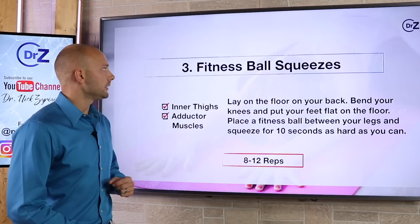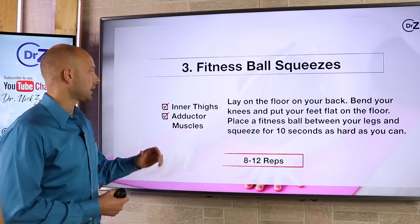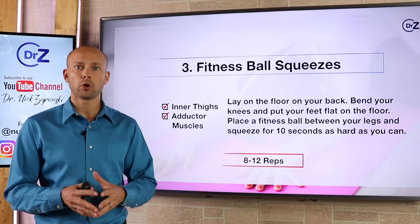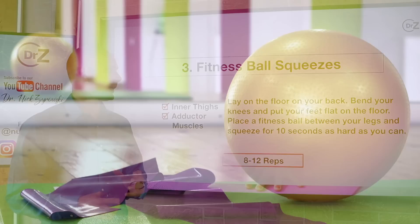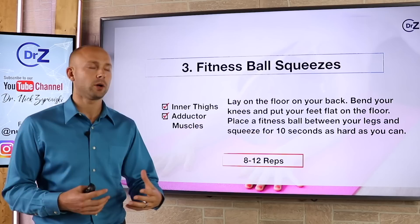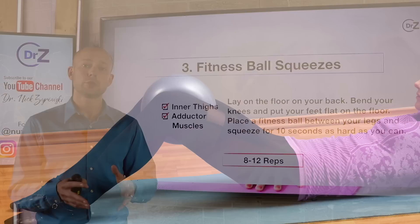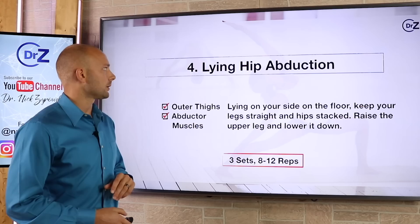The next workout is fitness ball squeezes. We've talked about the glutes, the front and back of your legs — now let's talk about the inside of your legs and working out those inner thighs. The inner thighs are referred to as the adductor muscles. You lay on the floor on your back, bend your knees and put your feet flat on the floor. Then place a fitness ball between your legs and squeeze as hard as you can for about 10 seconds, then release. If you don't have a fitness ball, simply fold a pillow in half and use that. Squeeze it as hard as you can for 10 seconds and release. Do this eight to 12 times — a really great way to work your inner thighs and start toning them up.